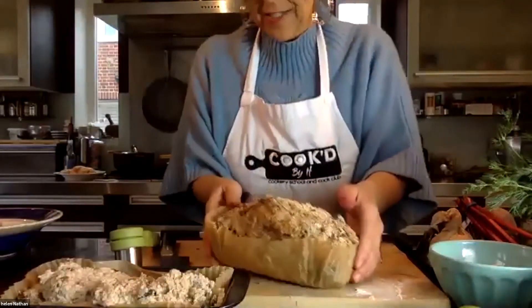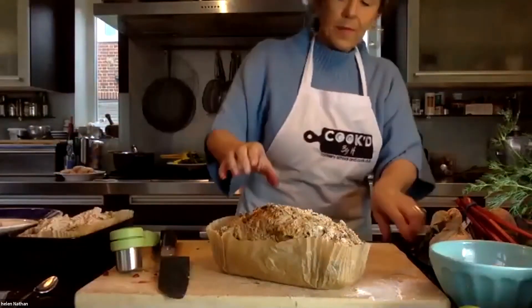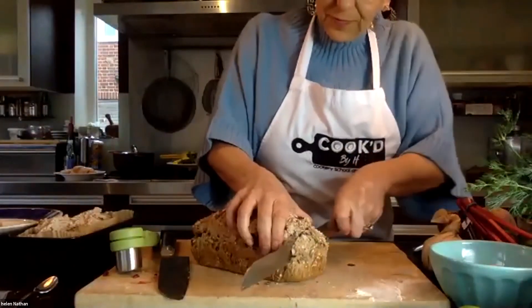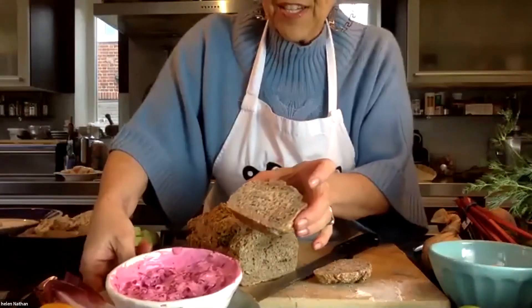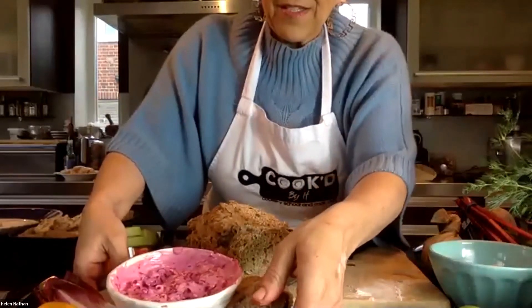So this is what it looks like when it comes out of the oven, and I'll slice some so you can see what it looks like inside. Dense but deliciously moist bread, which I think would also go rather nicely with our tzatziki.